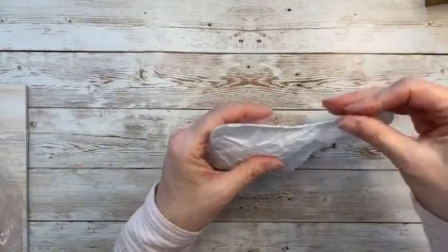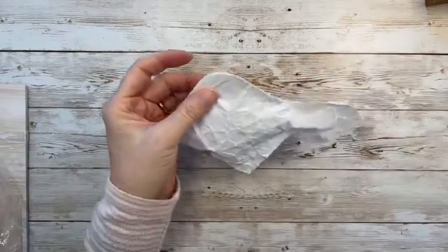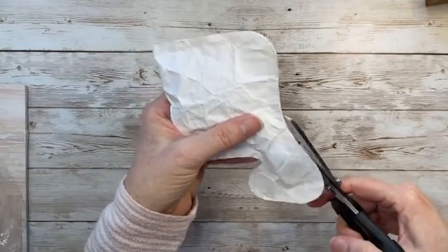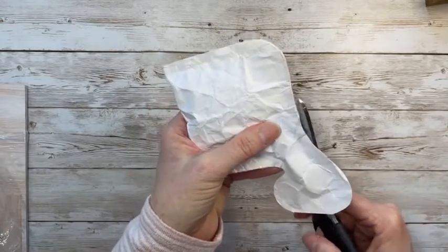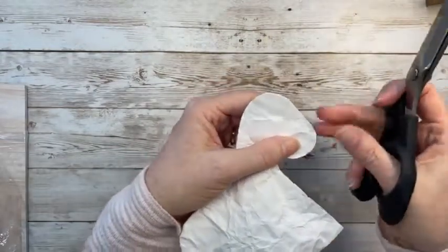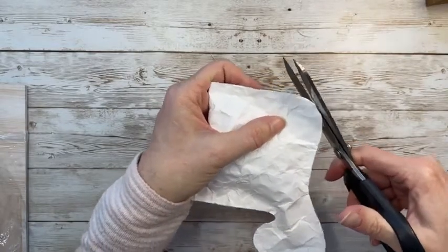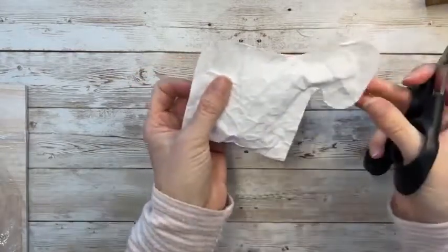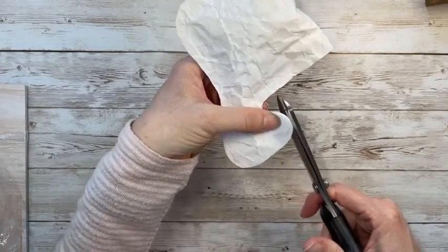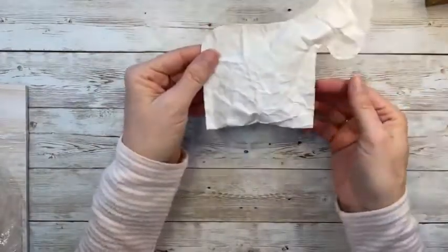I've got glue and stuffing all over my fingers. Using scissors to trim any glue and stuff sticking out. There's a little bit on the nose to trim, and these sides didn't line up perfectly so I'll trim a little cardstock away. Because it's wrinkled you can't really tell if it's not exact, so that kind of helps. Here is our little shabby chic vintage-looking sheep.